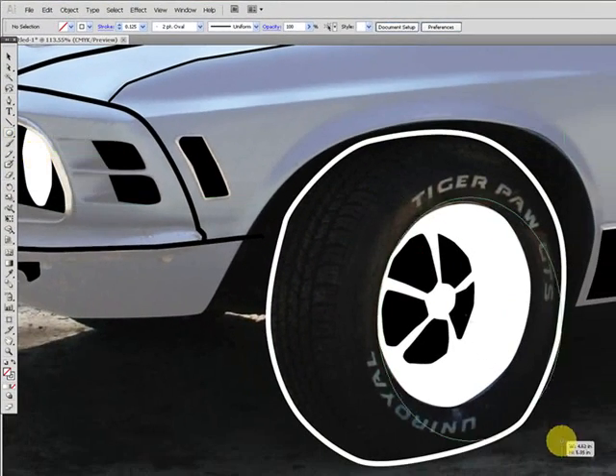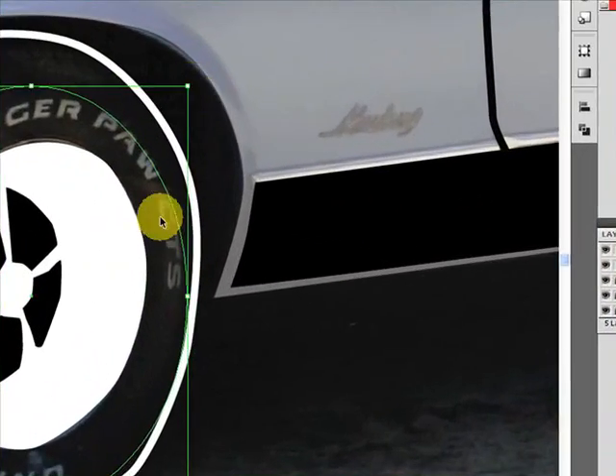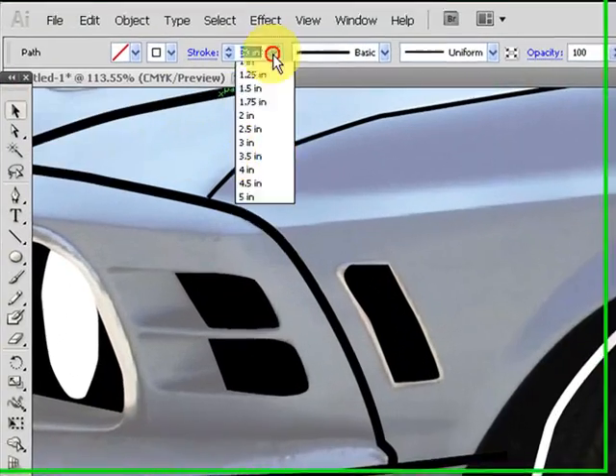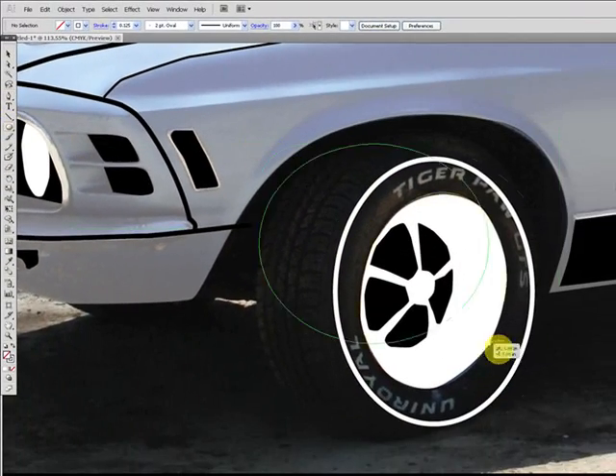This is what I talked about — I ended up deleting it. I decided this would work better. I'm going to make an ellipse.